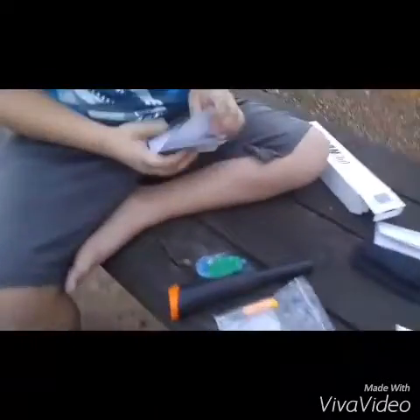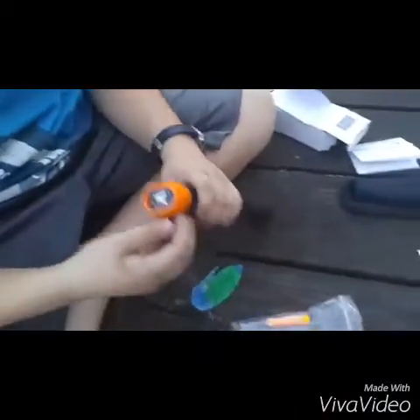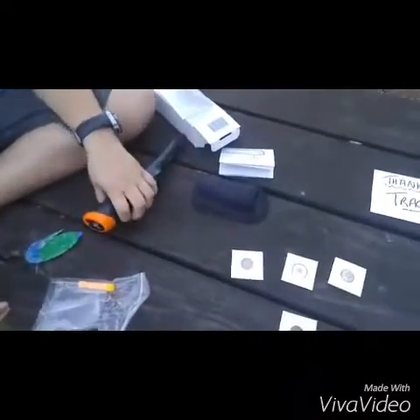Okay, so I don't think we have batteries, do we? Nope, we don't have batteries. So we'll fire that up later.